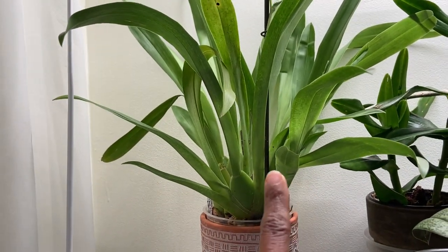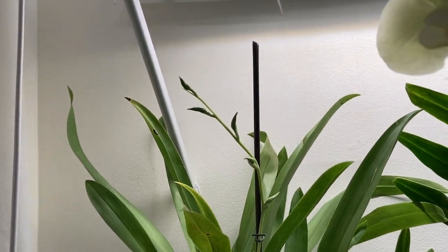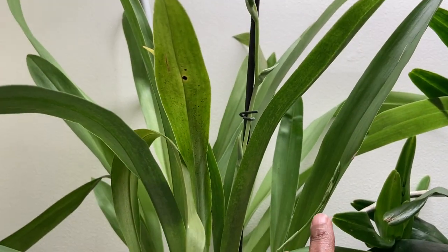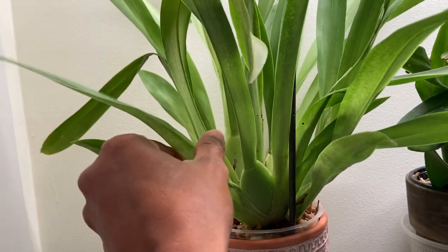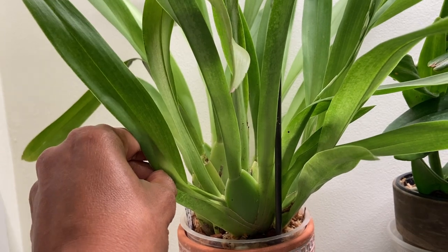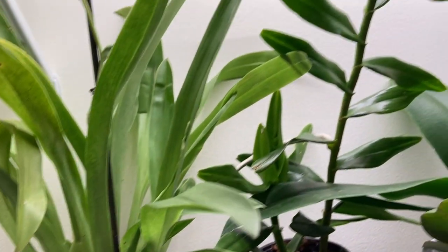This is a Miltonopsis plant. I have one spike here and there's another one coming right there and another one right here. You can see it right there, you can see the shadow.